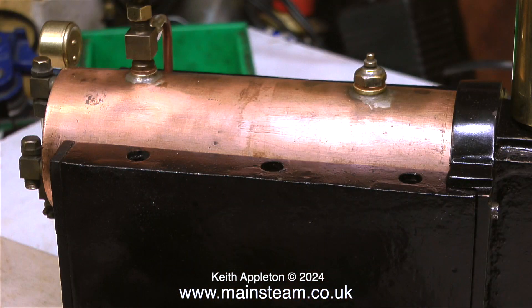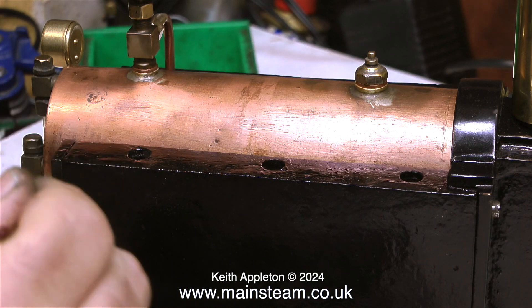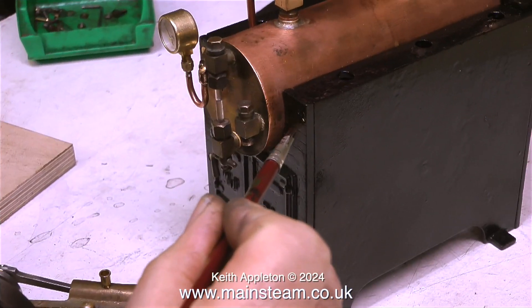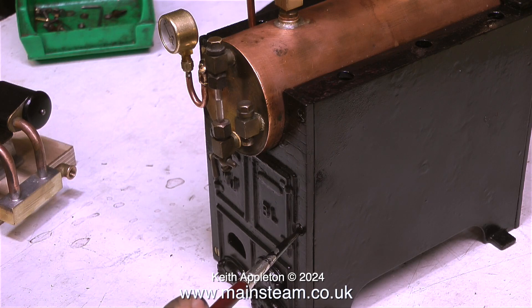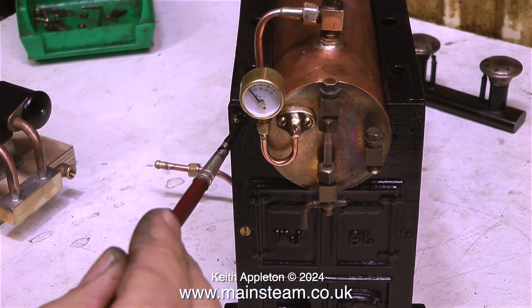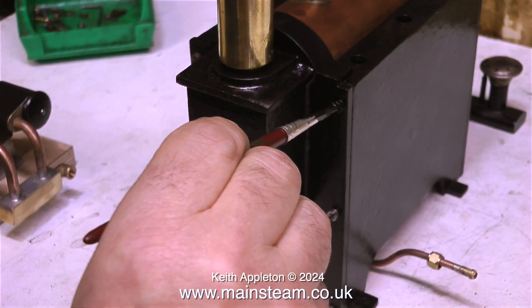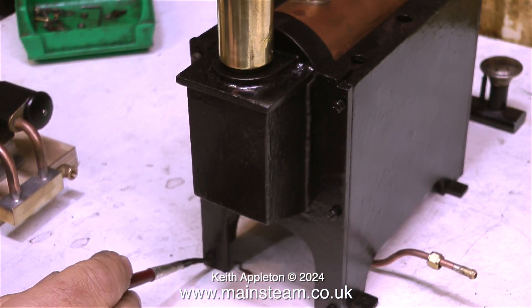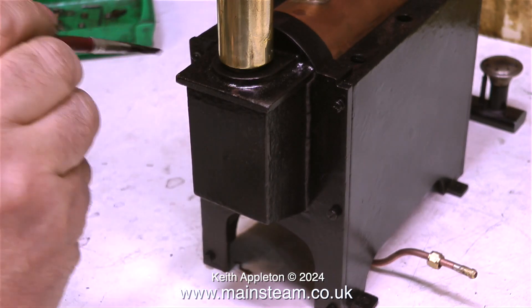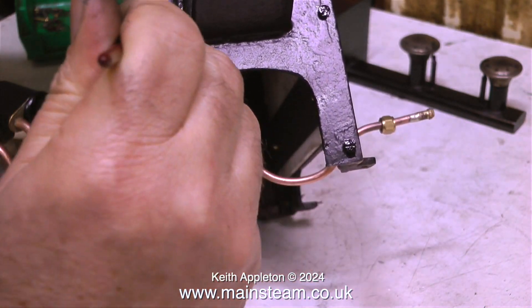The cast iron boiler casing is a little bit rough — it's a rough casting. I can see why Stuart, when they adapted this design, used sheet metal for the sides. While I've got the tin of black paint open I'm touching up the boiler casing itself, not forgetting to paint the screw heads of the 4BA countersunk bolts at one end and the 4BA cheese head bolts at the other. When reassembling painted engines damage inevitably occurs, usually where nuts meet the paintwork, but you get used to it.